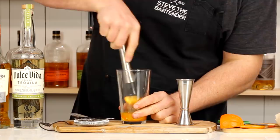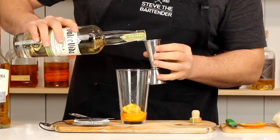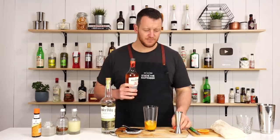On to the next ingredient: your reposado tequila, 60 ml — two ounces. This is kind of like — well, I guess it is a riff on a margarita, just with a touch of rum as well. So seven and a half ml, quarter ounce.